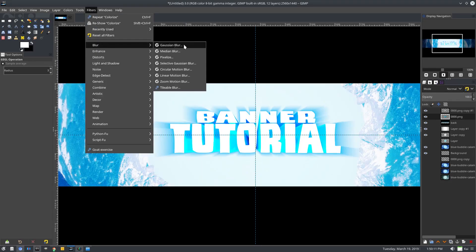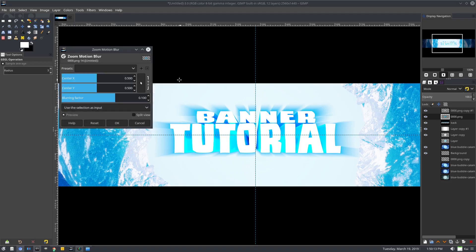This is a little off, so we'll do this again — Blur Zoom — and down at the bottom I want there to be more blur, so we'll turn the center Y down a little bit. That looks pretty good.